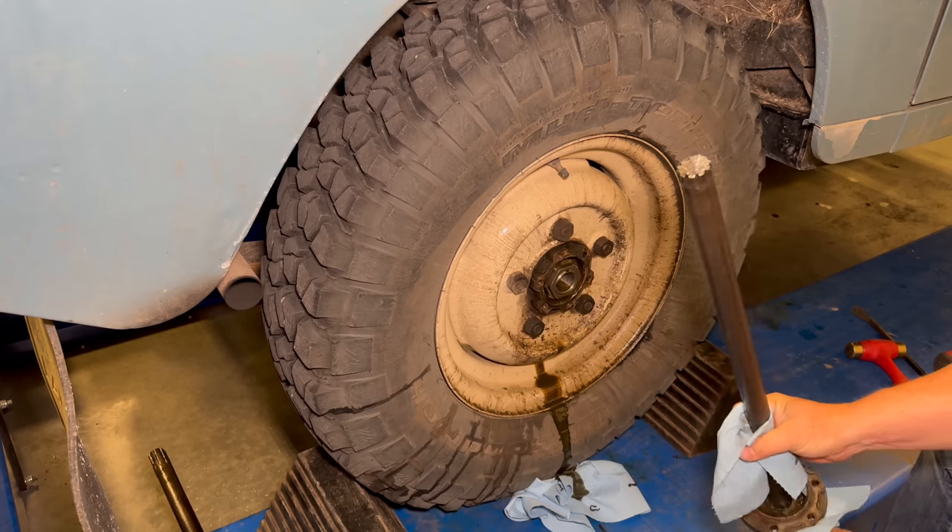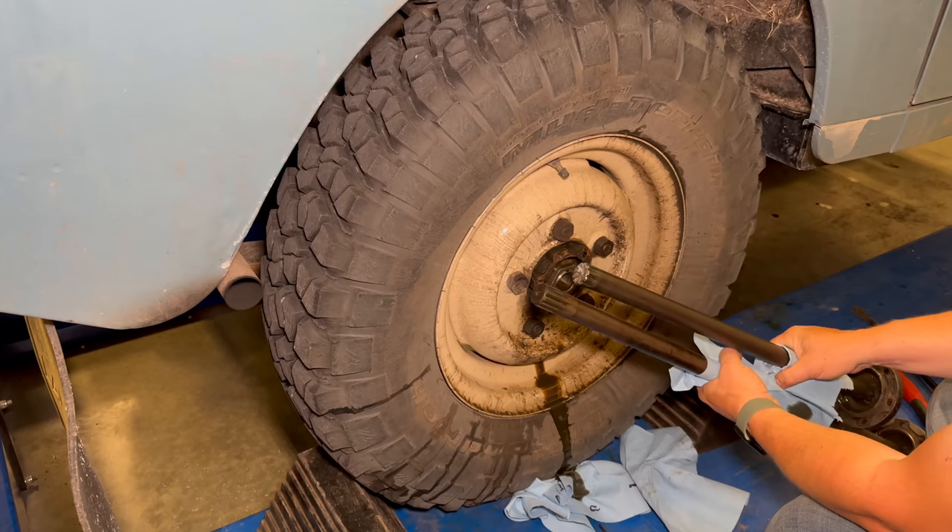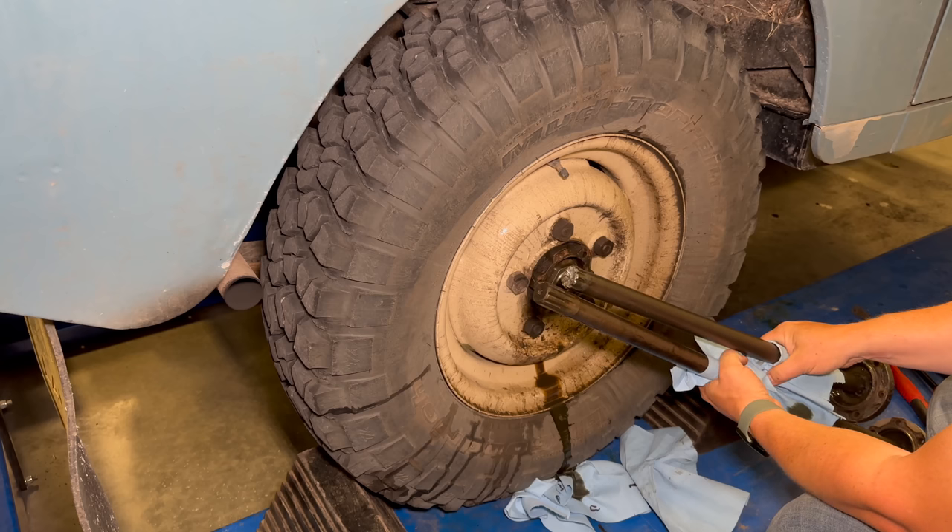We can see the shaft is broken off at the splines. If we compare this side with the other side, you can see how much is broken off inside there.